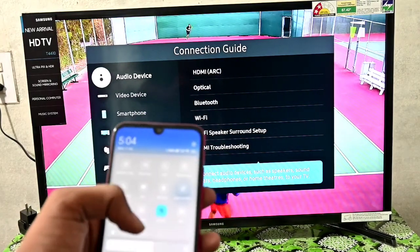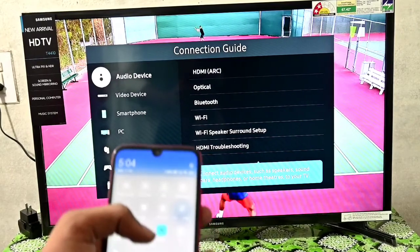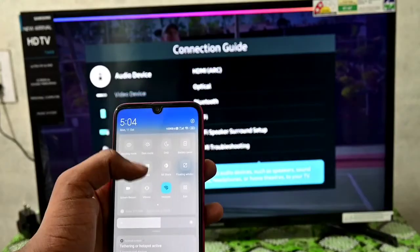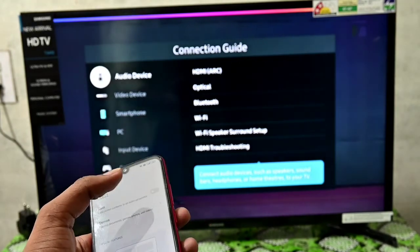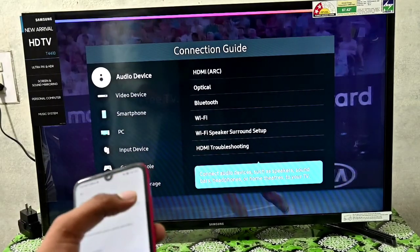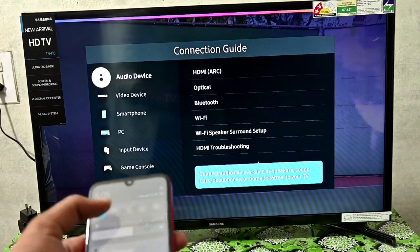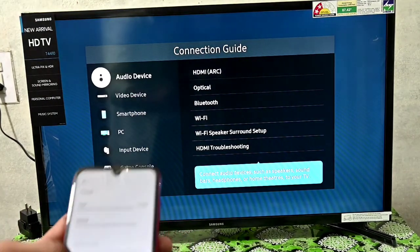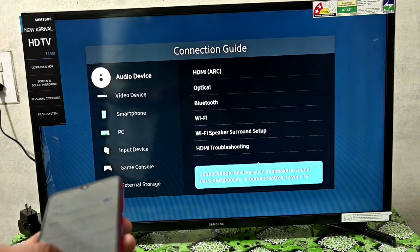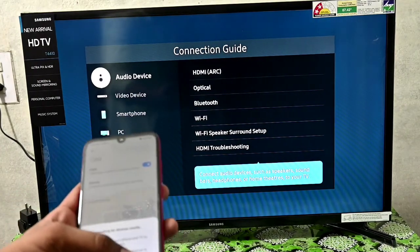There is a cast option. If you have a Redmi phone, then there is a cast option. You will turn on the cast. You will be on the Wi-Fi. After you are on the cast, Wi-Fi will be automatically on.